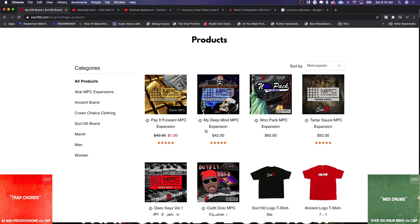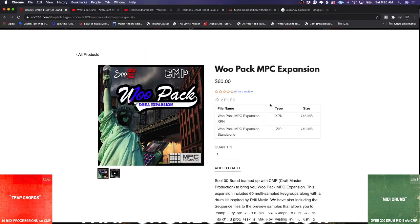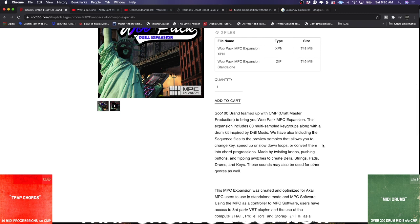What he does is multi-sampled key groups, sampled off of awesome hardware. He owns some amazing hardware, and him and I came together to create the WuPack MPC expansion. This one has 60 multi-sampled key groups along with a drum kit inspired by drill music. He's got a real Selena, a real Mellotron, real Prophet synths, plus strings, bells, and pads.